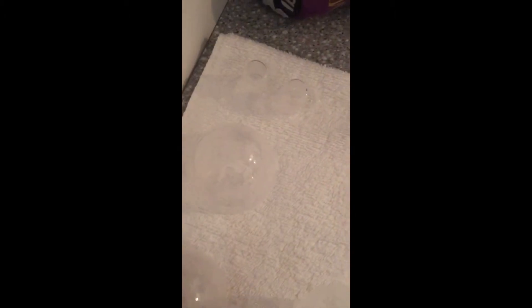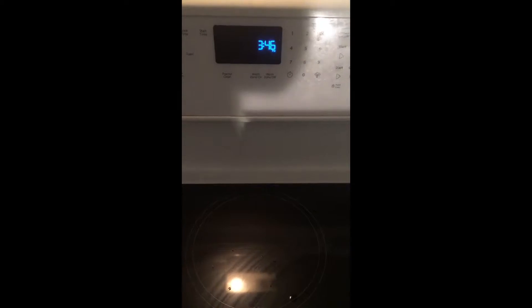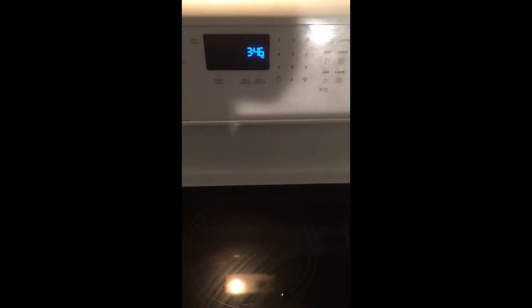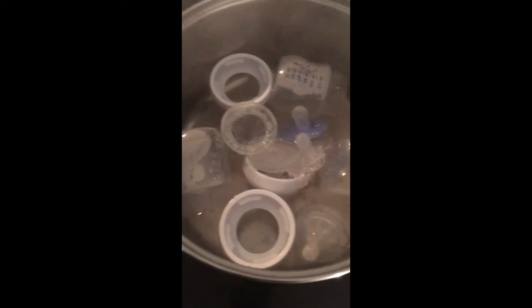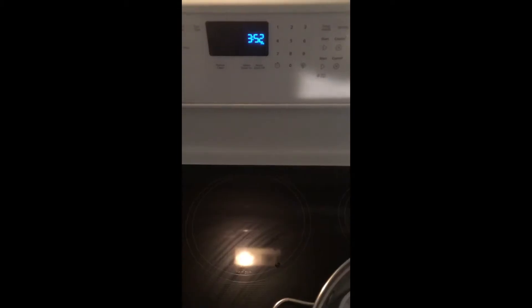I'm transferring the nipples straight to the towel, along with the covers for the pacifiers. Lastly, I'm adding my two pacifiers into the boiling water. We're going to let that boil for about five minutes — it's 3:46, so come back at 3:51 to take them out.